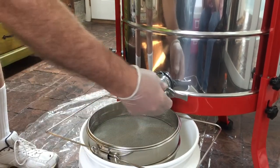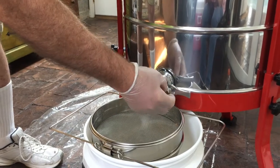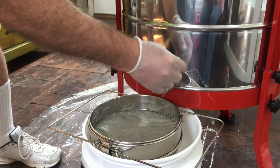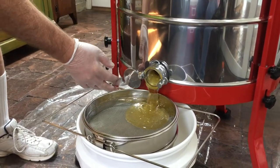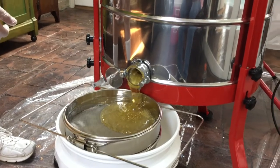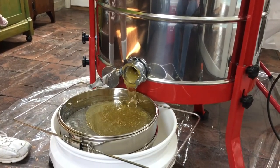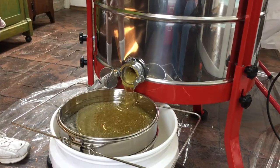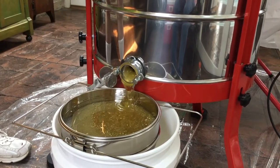Looking down in there, it looks like there's quite a bit of honey spinning out. We're just going to open this up and see what happens, see if there's any honey going to come out. It smells so good — I just want to stick my finger in there and take a taste.